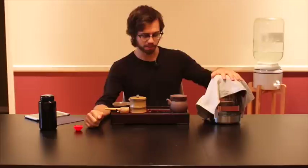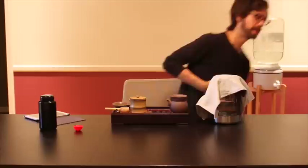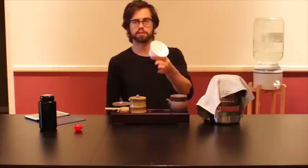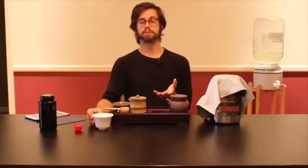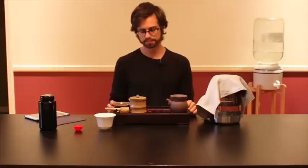We talked about water, we talked about tea, and we talked about quality. Let me share a little about my tea set. What I just grabbed was part of my gaiwan — I didn't grab the lid, but this setup is a little more complicated. You could just get a gaiwan for about eight or ten bucks and brew that way. You can get a clay teapot — that's also a method. Or you can just brew it in a mug. It's kind of your personal preference.